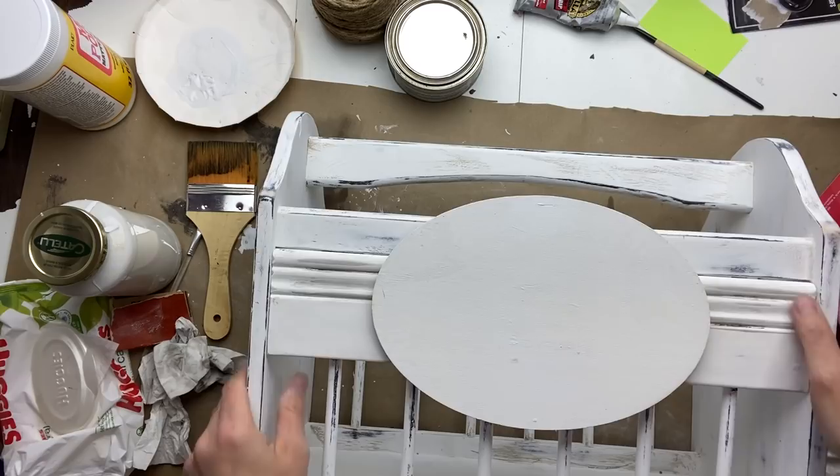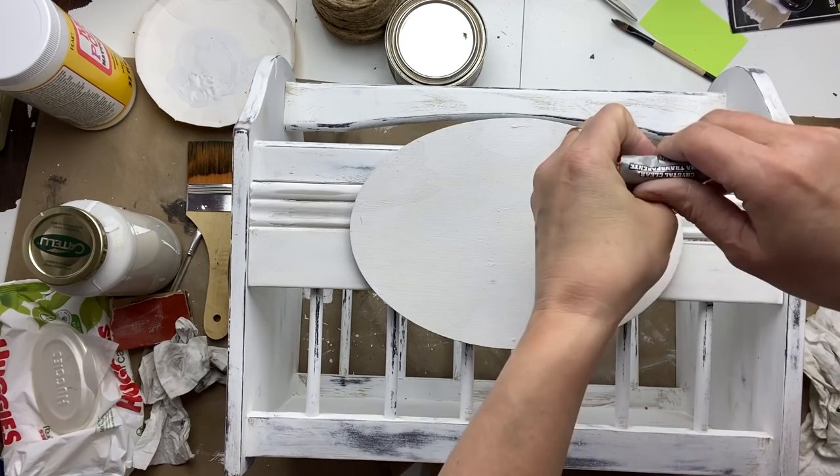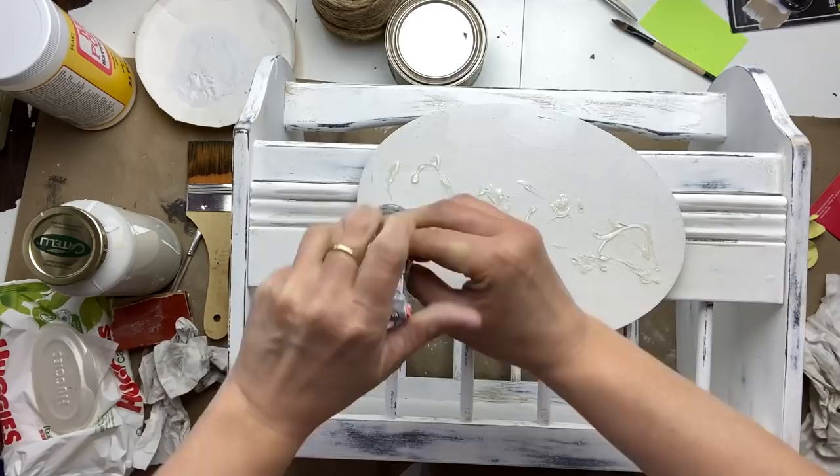Now that my oval sign is ready, I'm going to apply it right in the middle on one side of my magazine rack. I'm going to attach it with some Gorilla Glue and also some hot glue to give me that instant hold.